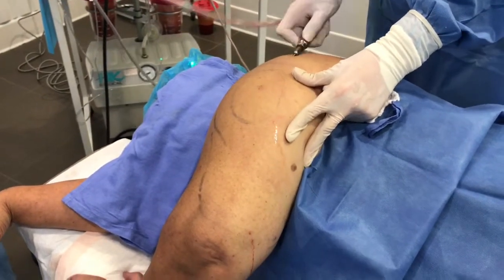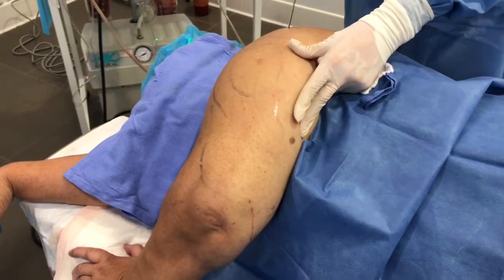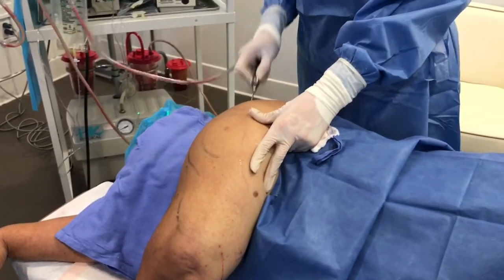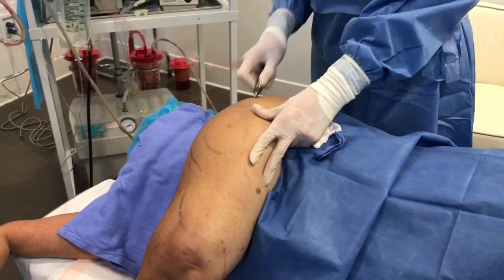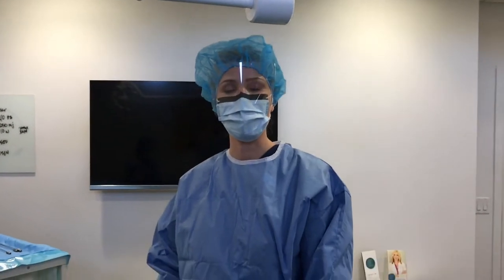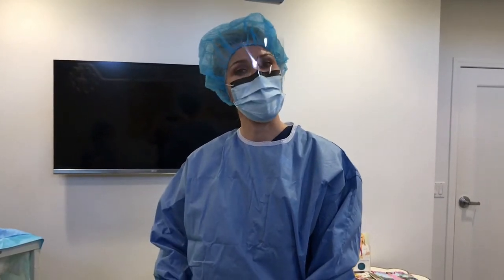I'm going to continue along burning some calories as I go, but this is going to be such a rewarding procedure for the patient. They'll notice a real difference in how their upper arms look in sleeveless dresses and shirts. If you have any questions about tumescent liposculpture or liposuction, you can contact us at 858-792-7546 or look us up on the web at www.artofskinmd.com.